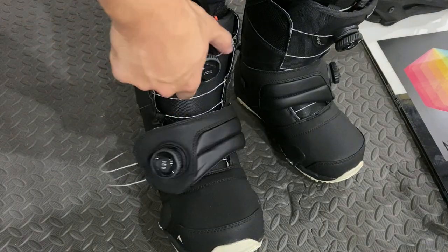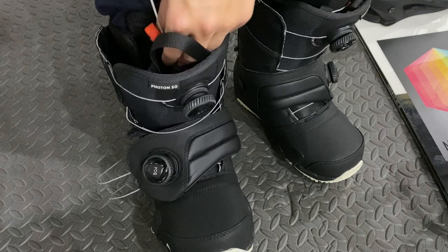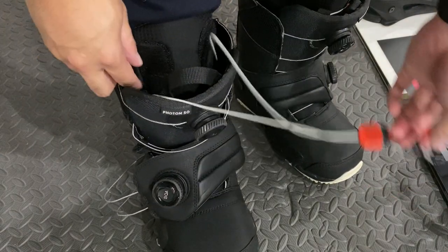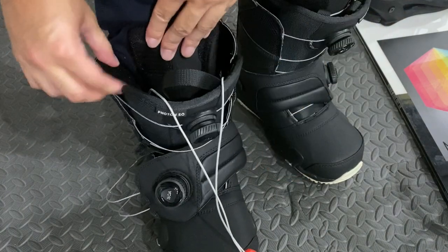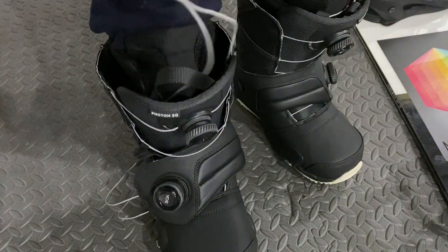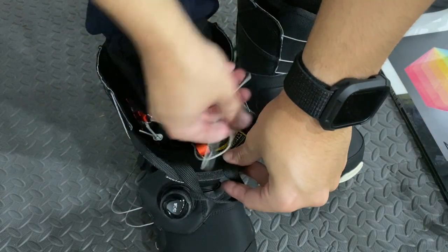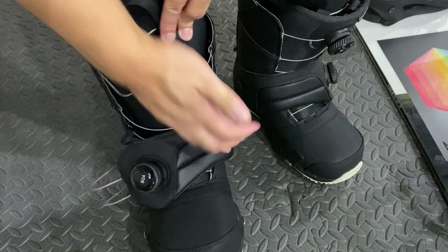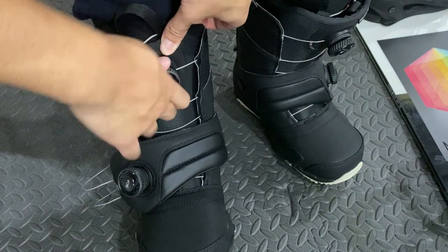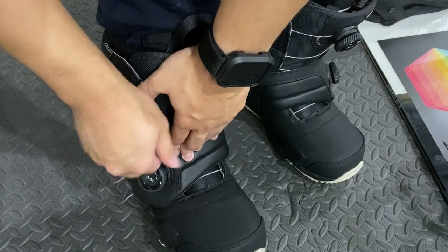Here we have the Burton Photon Step-On boots. In case you didn't know, you need to buy the Step-On boots to work with the Step-On bindings because these boots have the built-in toe cleats. Burton does sell other Step-On boot models, but only the Photon has the ankle straps. I read reviews of other Step-On boots where people wished theirs had an ankle strap like the Photons do, because the strap provides a secure heel hold with that familiar feeling of an ankle strap on a traditional binding.